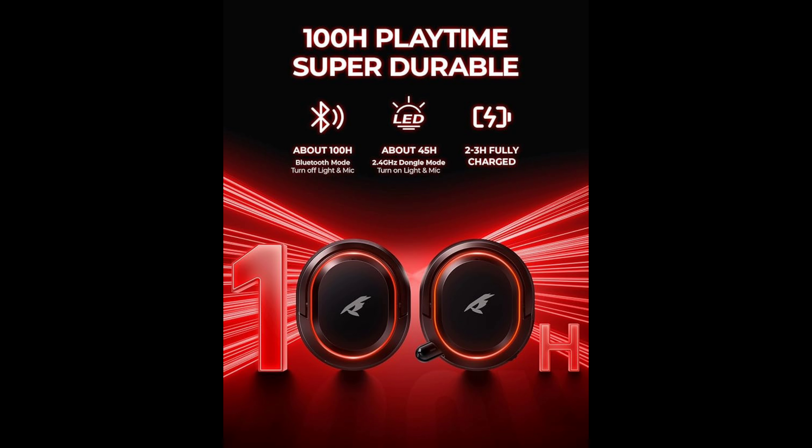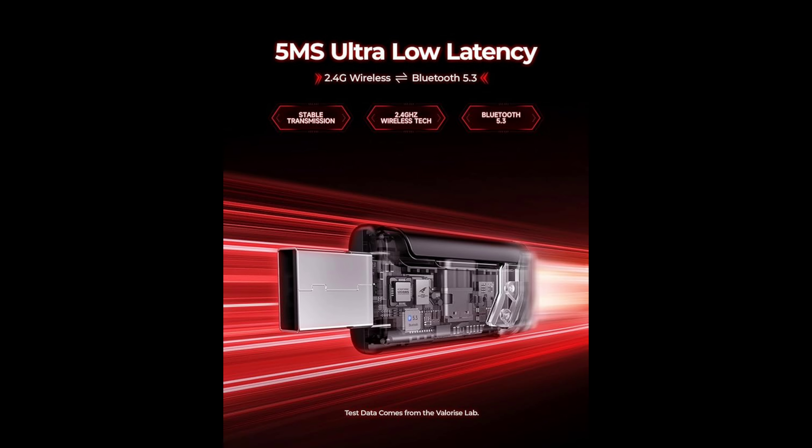The Valorise wireless PC headset has an extraordinary 100-hour battery life and supports use while charging. It has a sustainable game time of 45 to 100 hours — 100-hour playtime via Bluetooth mode with RGB lights and microphone off, and 45-hour playtime via the 2.4 gigahertz dongle mode with RGB lights and microphone on. It has a low battery alert for timely recharging, supports simultaneous charge and use, and the 3.5mm headphone jack is still available even if it runs out of battery, with a full recharge in two to three hours.